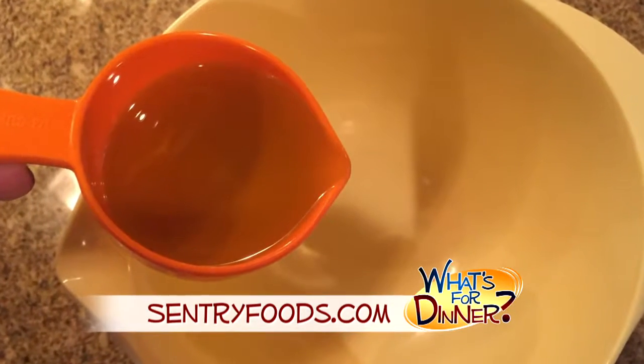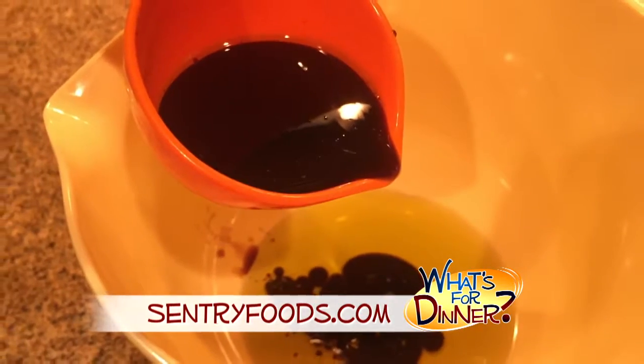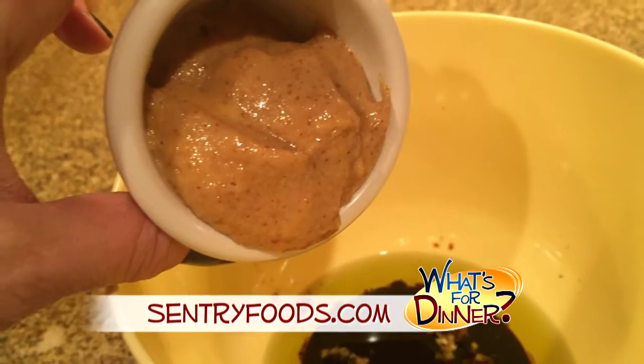You'll whisk together a fourth cup olive oil, a fourth cup soy sauce, one clove of minced garlic, three tablespoons Dijon honey mustard, and some ground black pepper and salt to taste.